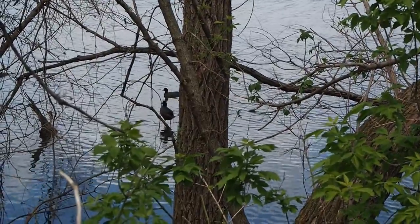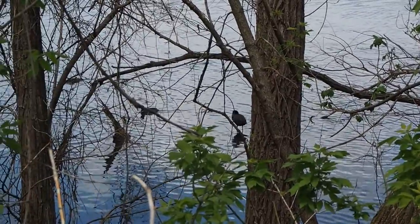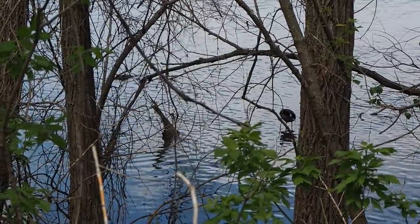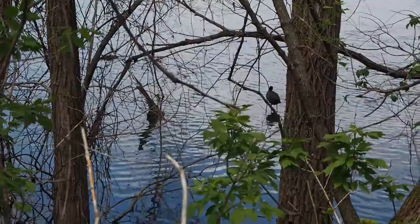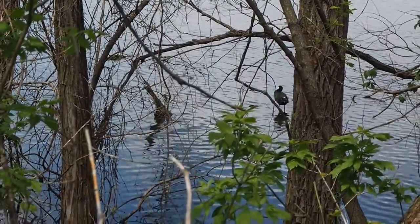Right now you're observing an American coot, also known as a mud hen. These are waterfowl, a different kind of duck, and they have an all-black body and a shorter white bill. They've got kind of stilt-like legs and they're a type of diving duck.